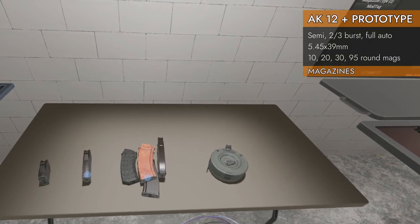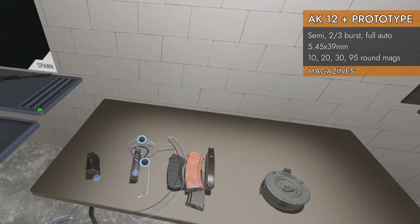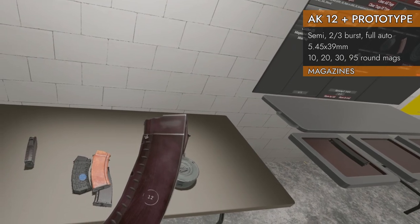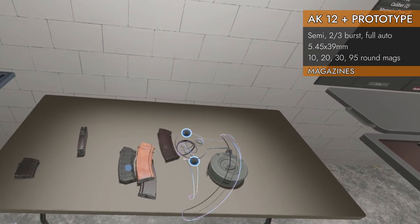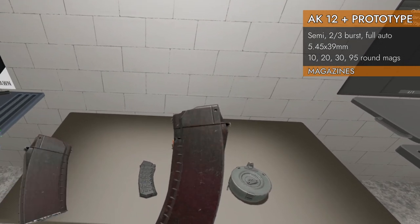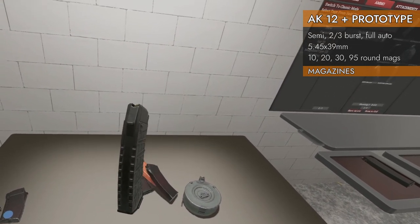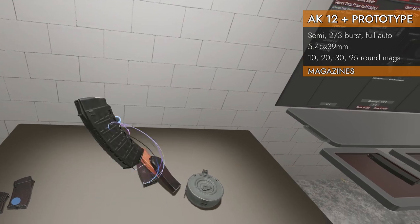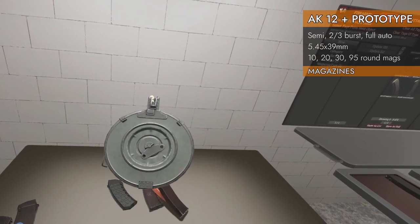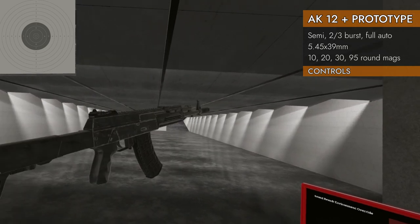Here is our assortment of 5.45x39mm magazines. We've got a little 10-rounder, a 20-rounder, and a big pile of 30s — a 30 in plum color, a 30 in orange, a 30 in brown, and then the AK-12 mag, which is a more modern-looking polymer 30-rounder. And then you've got the big 95-round drum. Let's take a look at the controls starting with the prototype.